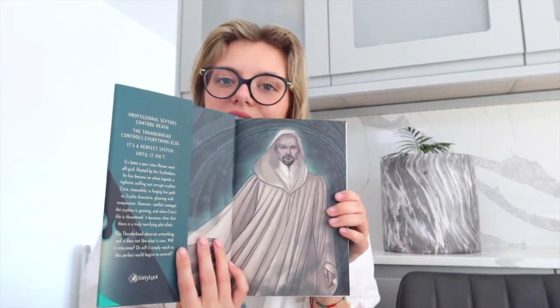So this is Thunderhead, the second book — green theme, still shiny, still has these details on the back, and then the spine has this person on it. Inside the front we have this man; inside the back we have this lady. Oh, she looks cool! Preliminary thoughts: I think I'm going to like that lady.